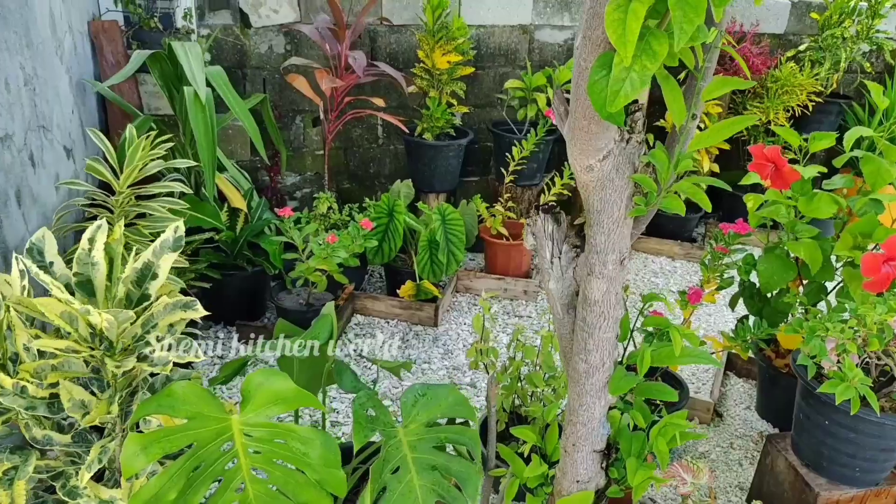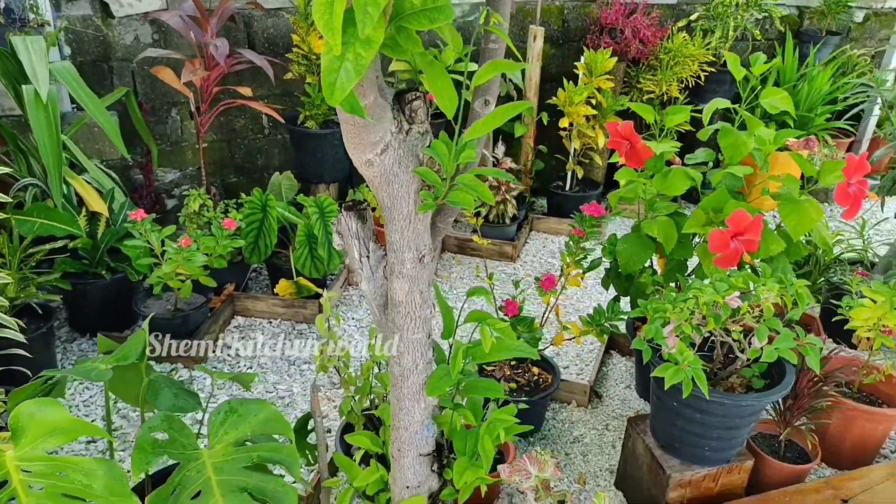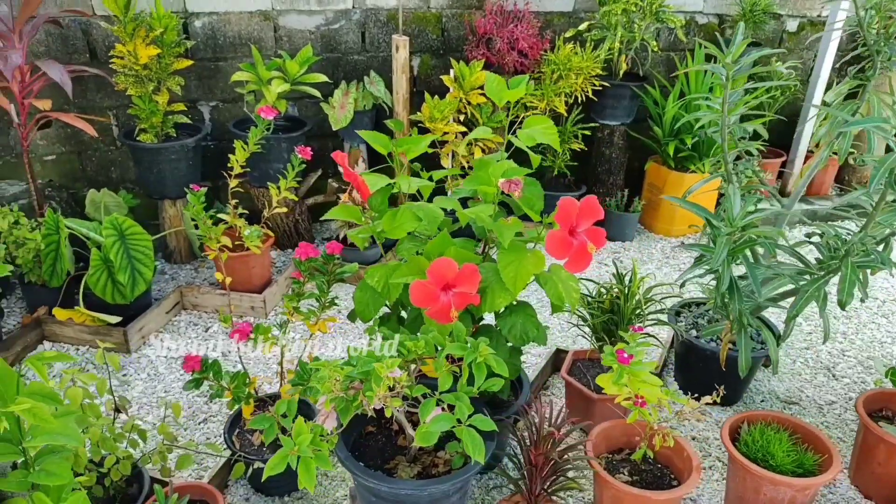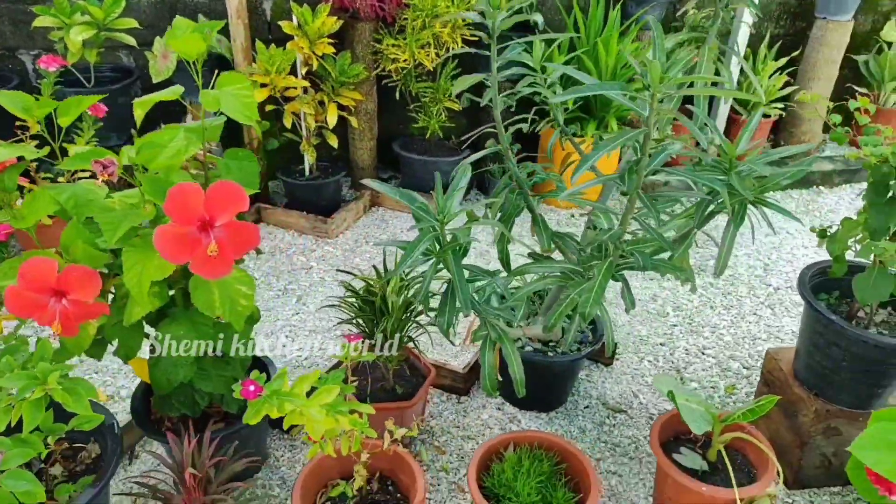We have the best part in the garden. I'm going to dry it.